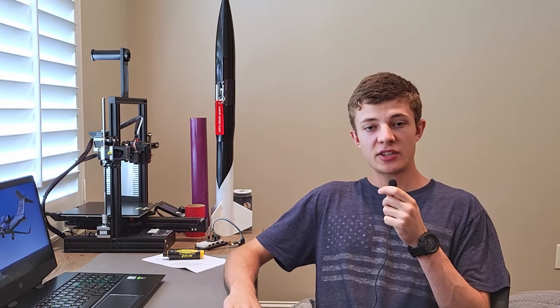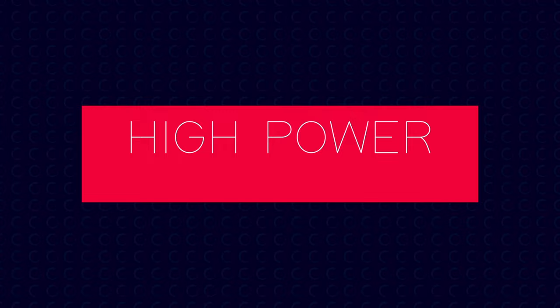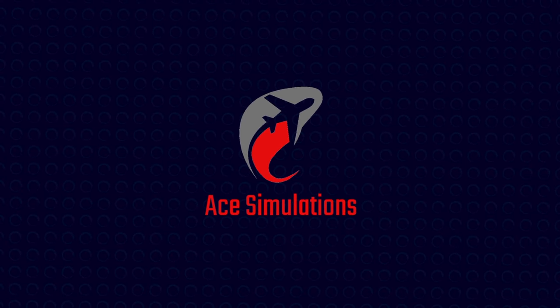Hello everybody and welcome back to the Ace Simulations channel. Today I'm going to be talking about this rocket. My goal with model rocketry is to be able to fly a rocket faster than Mach 1.